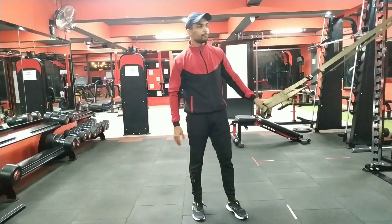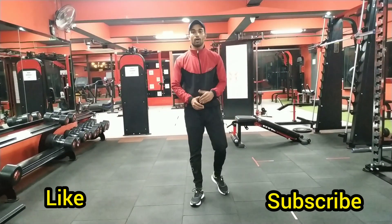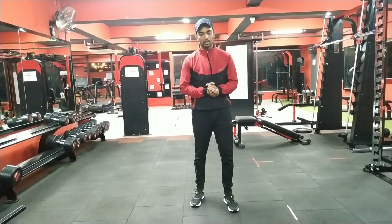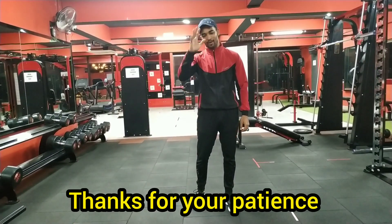That's enough for today. If you like this video, don't forget to like it and also press the notification bell so that when I upload a new video, you will get a notification. Until then, stay fit, stay healthy, stay happy. Bye-bye.